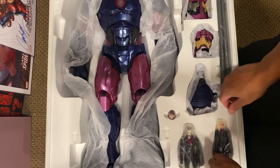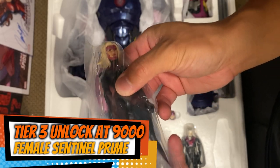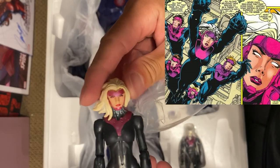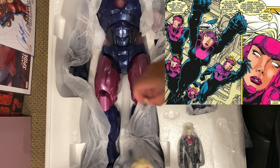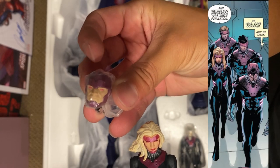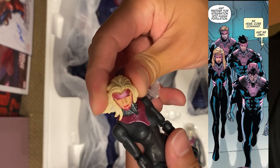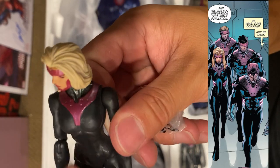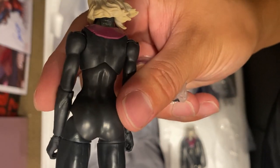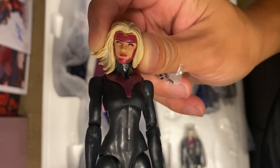We have the female Sentinel — what is it, Prime Sentinel? Not bad at all. We can use this male head, which would actually be really nice if we use the male head for that Bastion figure. It's very simple and basic; I do have some kind of white residue going on but nothing too bad. The sculpt looks amazing, paint doesn't look off at all — it looks really cool.